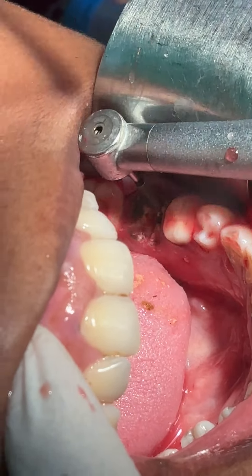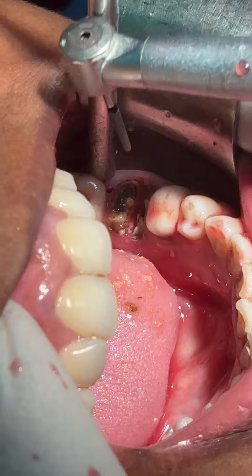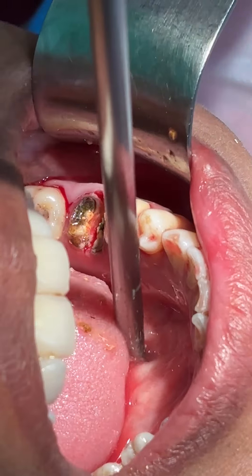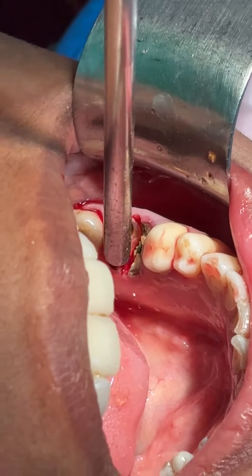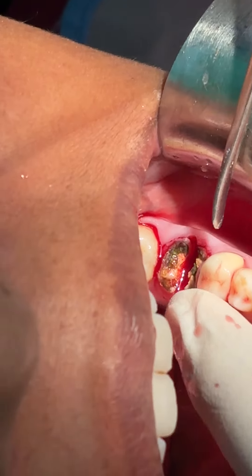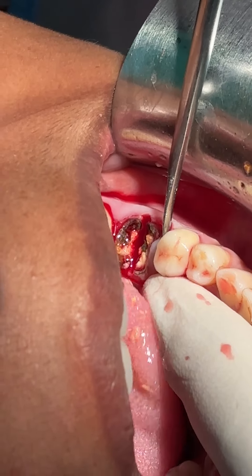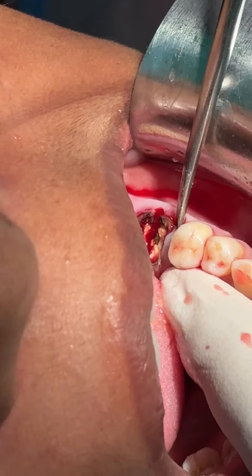I am just trying to separate these two roots. Now I think the bifurcation is broken. I am trying to elevate the root like this.